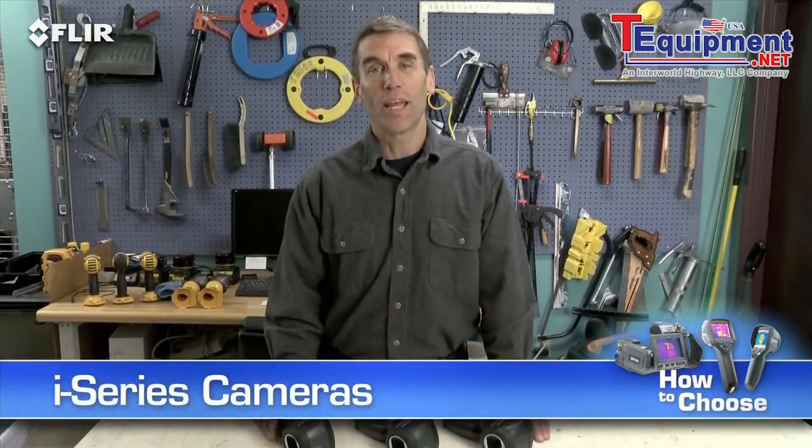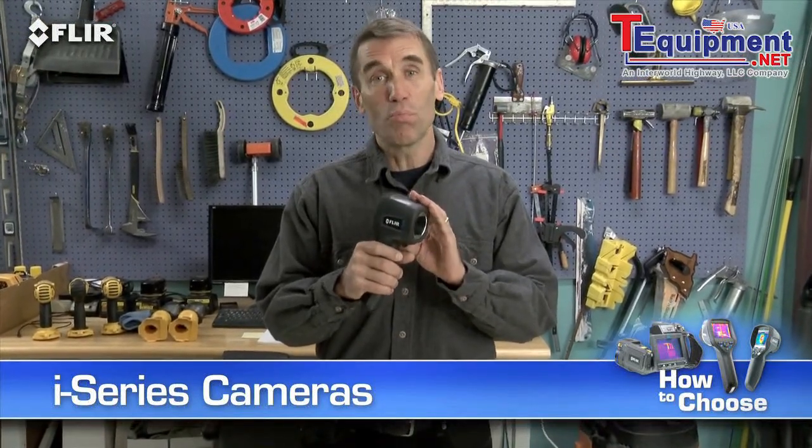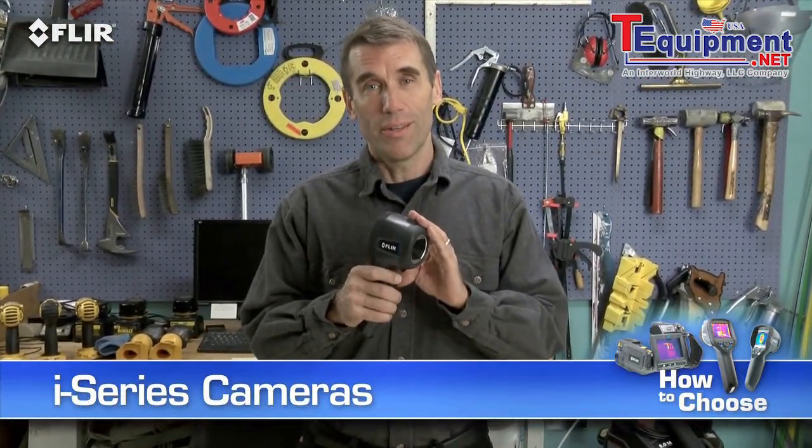Hi, Bob here to show you FLIR's handy i-series cameras. These are extremely easy to use point and shoot thermal imagers. They're going to help make your inspections more productive so you'll be able to take care of more customers. They're rugged, light and portable, and the best thing is they're the most affordable real thermal imaging cameras available.